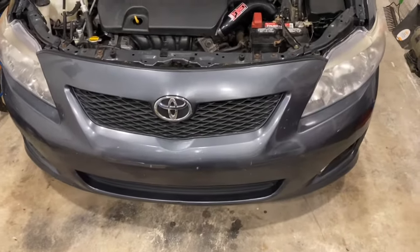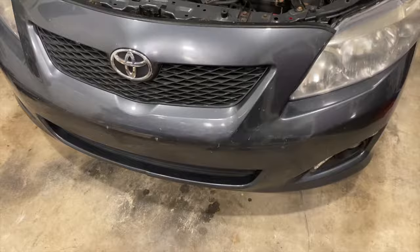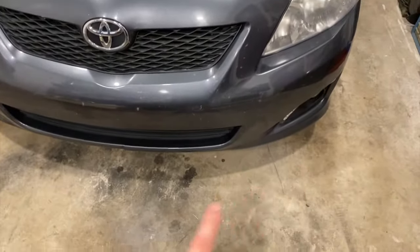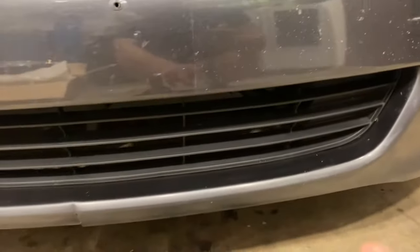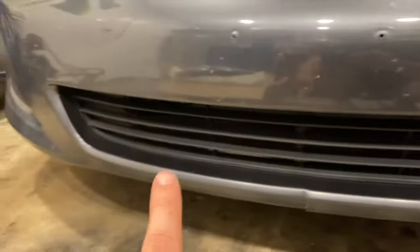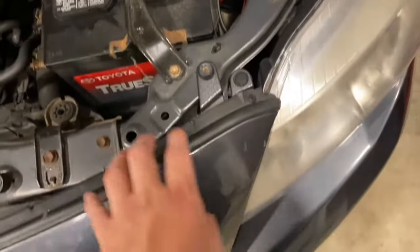Alright, so the first thing we're going to have to do — I already popped the hood — is take the bumper off. There are a couple of screws and 10 millimeter bolts underneath the bumper holding it to the bottom. There's also a clip underneath the grille up top on both sides, and then there's a series of bolts and clips we're going to take off to get the bumper off.